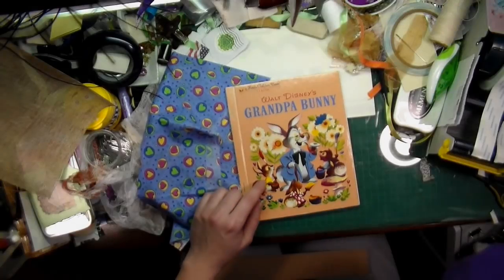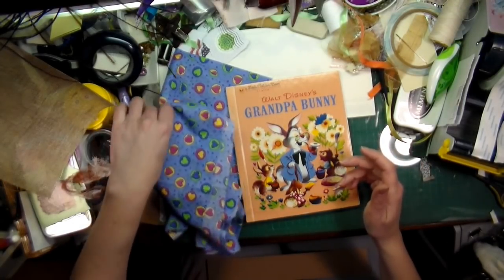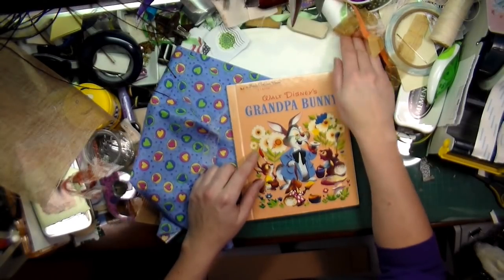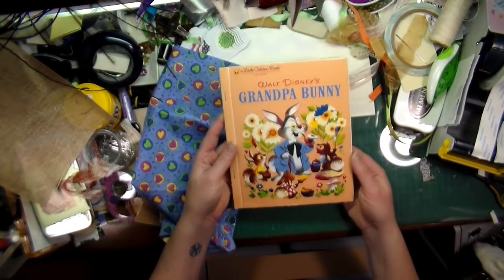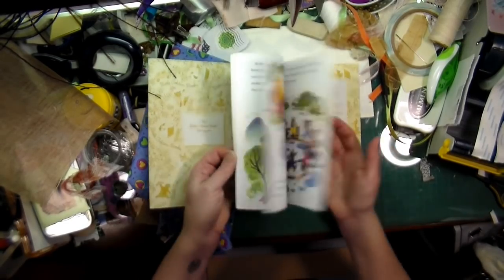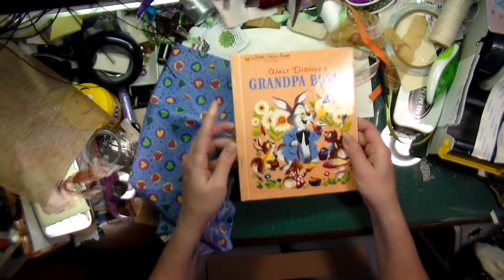Hi everyone, Crafting Kiki here with you. I thought I would do something I don't usually do — I need to make my stepmom a new journal. That's what I want to give her as one of her presents, and so I chose this little golden book to alter and then give to her.